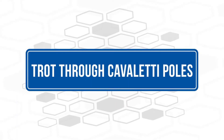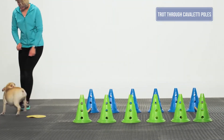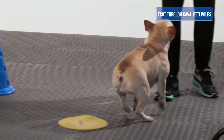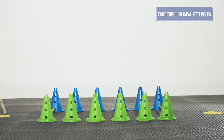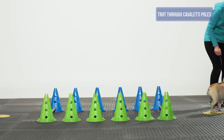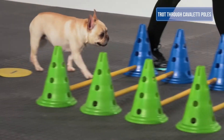Trot through Cavaletti Poles: The goal of this exercise is for the dog to take one stride between each pole, while maintaining a slow, controlled, but consistent speed as the dog travels over all of the poles. This exercise will help to maximize the dog's shoulder and hip extension, improve balance and coordination, lengthen the spine, thereby improving the dog's top line, and increase body awareness.